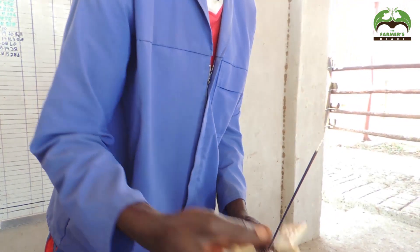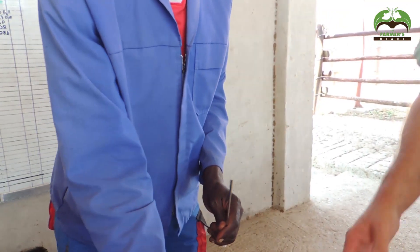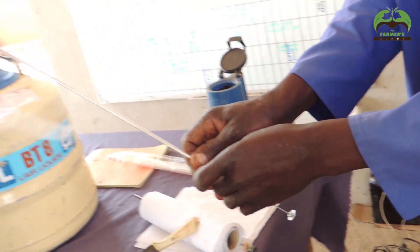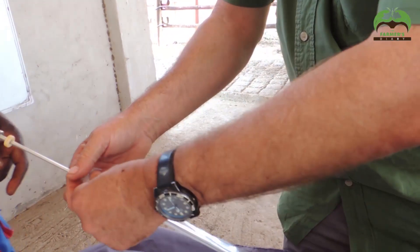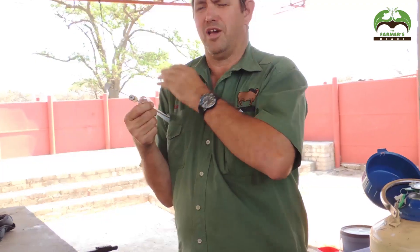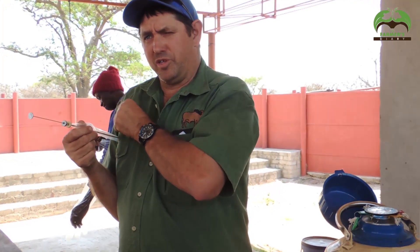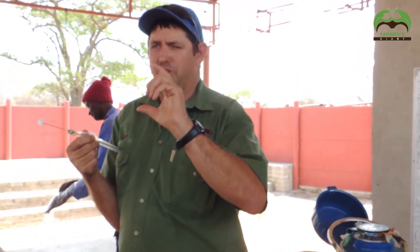He's cutting off the end of the straw. The semen is in that container — he puts it in like that. This is like a protector, a sheath essentially. Then I keep this under my arm, because I'm at 36 degrees Celsius, so I'm keeping the semen warm. If it was cold and you had it out in winter, the temperature drop would start to kill the semen. These semen straws have been stored for some time — we've now woken them up.